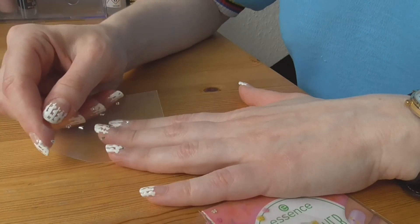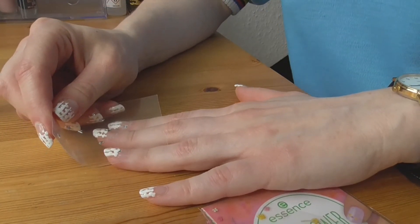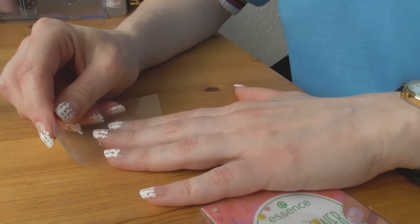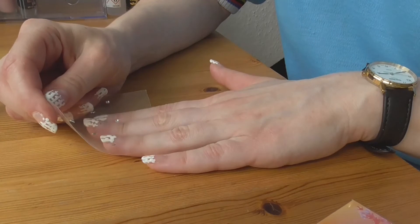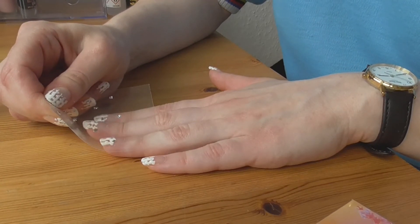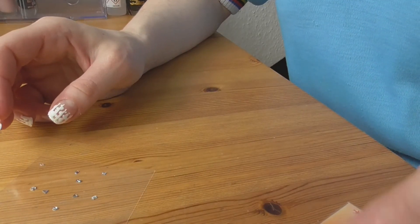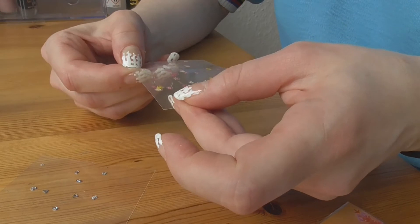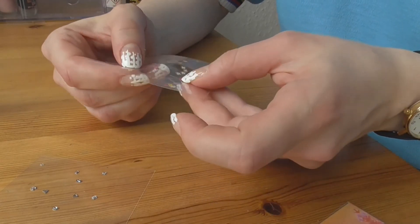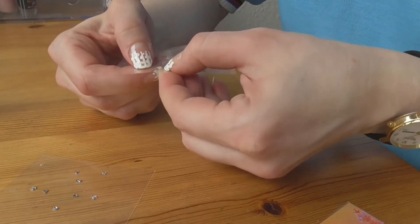Можно на одной руке цветы, а на другой руке что-то другое — просто посмотрим эксперимент. Вообще-то все делают такие дизайны с помощью пинцета, но я не подготовилась должным образом. Пожалуй, и не прицелилась должным образом.